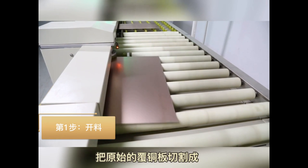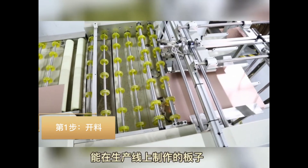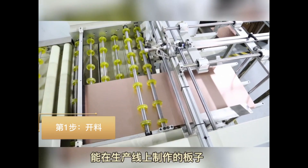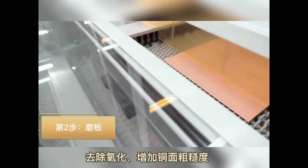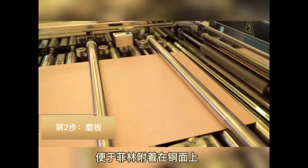Step 1: Cut the raw PCB to a size that can feed the production machine. Step 2: Preparation before lamination. A roughness develops on the surface of the copper to increase the adhesion of the photoresist.